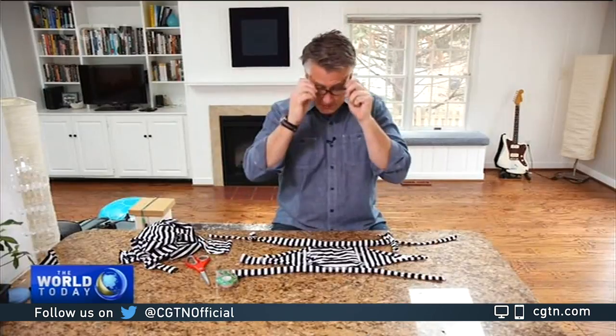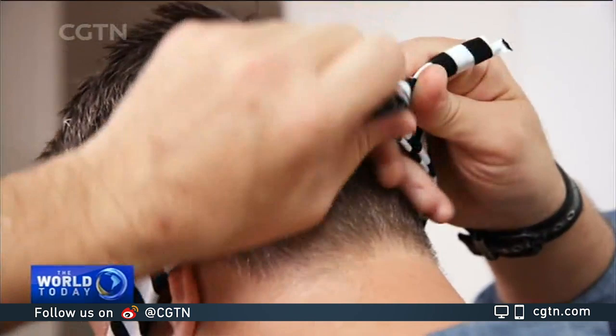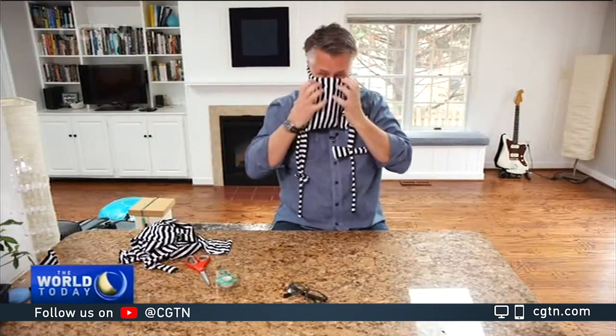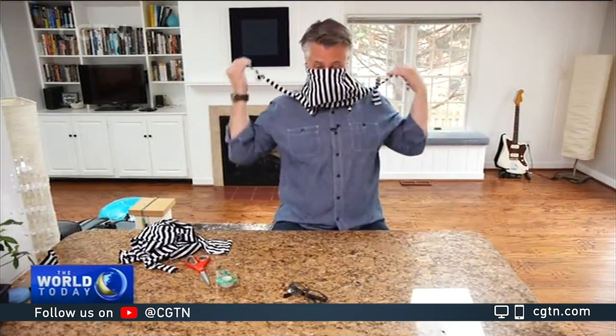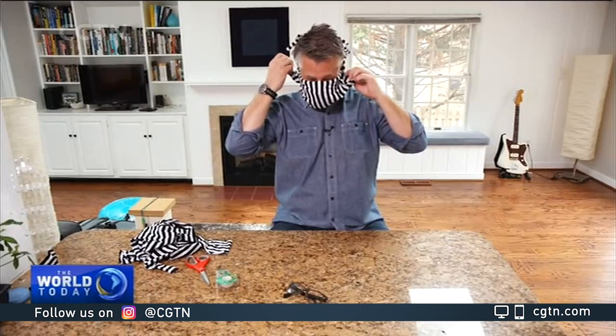You start with an old t-shirt and cut it into a design like this, then you cut smaller squares for the filter section. You may have to improvise a little bit — I put some tape on those filter sections to make it a little bit easier to put on, and I added extensions to these sections to make it easier to tie around my head.